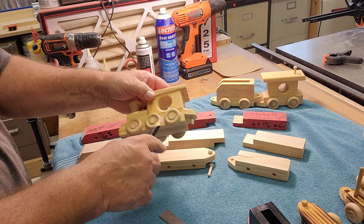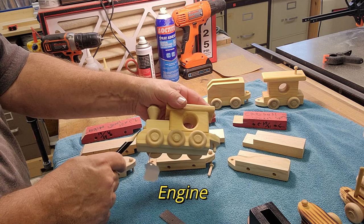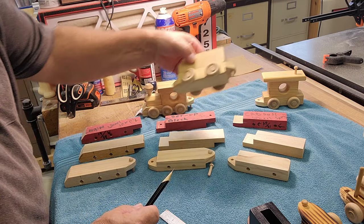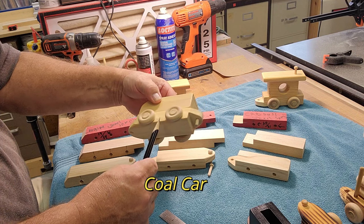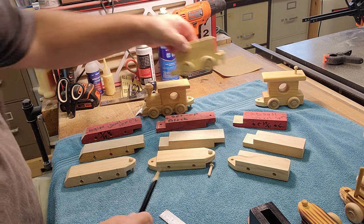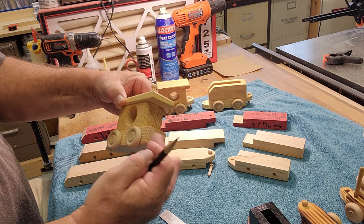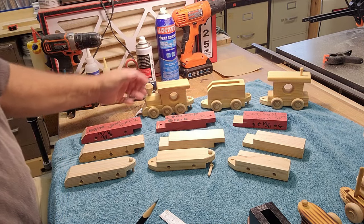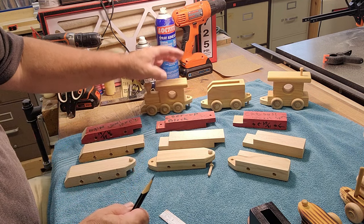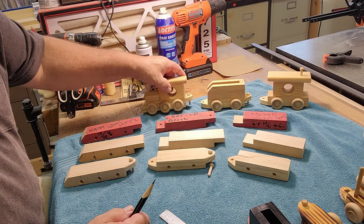What we're going to do today is just make the wheelbase on this train — just this part right down here that holds the wheels. The engine has a wheelbase with a little cowcatcher shape on the front and a hitch on top. The coal car has a wheelbase with a hitch on the bottom and one on top, opposite. The caboose has the hitch on the bottom and nothing on the back. So there are three main wheelbases for this train. Once you learn how to make them, you'll be able to make as many cars as you want.